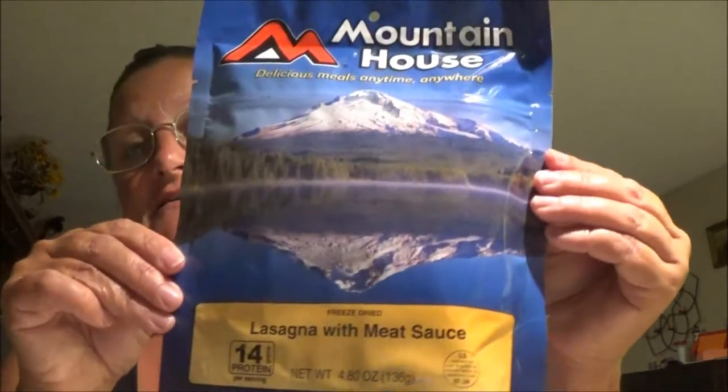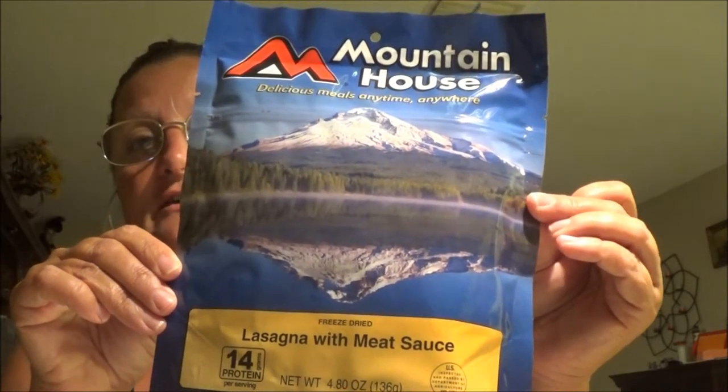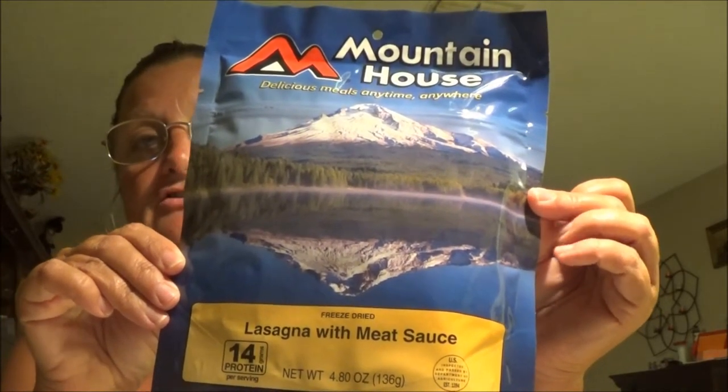Hey everyone, this is Monkey 1000, and we're going to do a review. Shavers is over here in the other chair beside me, and we're going to review Mountain House — we're going to do the lasagna with meat sauce tonight. We're going to test these out and see how good they are, so stay tuned.